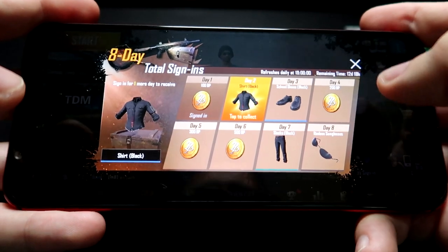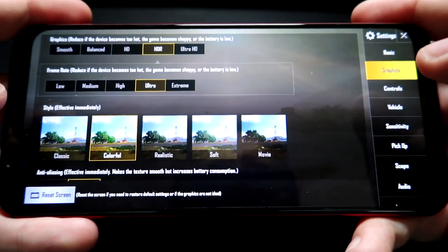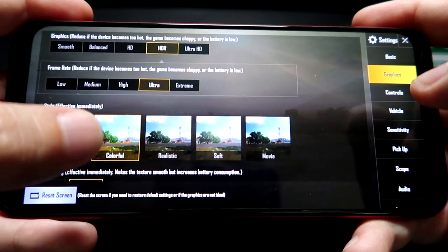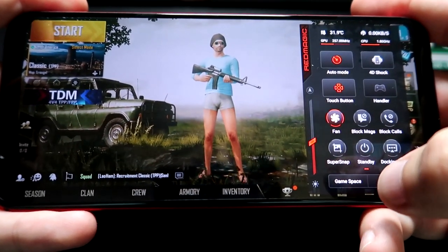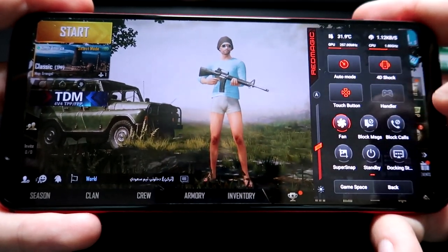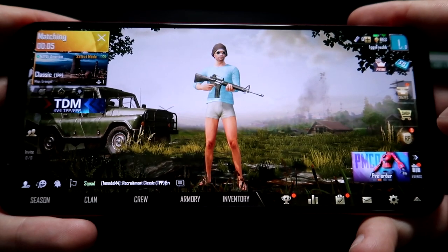The game loads pretty quickly and it has different settings. My character is completely naked — I just started playing this game. You can go through the settings and graphics options — I didn't even know mobile games give you this option. You can select how good the graphics you want. I have the frame rate set to ultra, graphics in HDR, and the colorful scheme selected. If you swipe from right to left, you get the game space where you can turn on the fan, block calls and messages, and turn on vibration. PUBG does support vibration, so we'll turn it on and see how it goes. Let me go ahead and start a quick game to show you guys how you can map your own buttons within the game space.